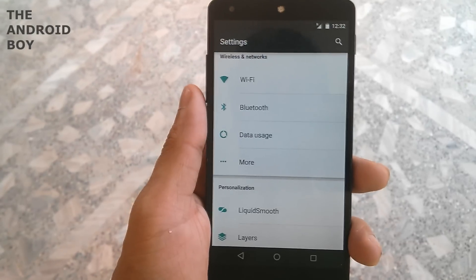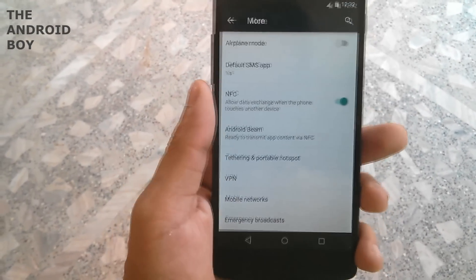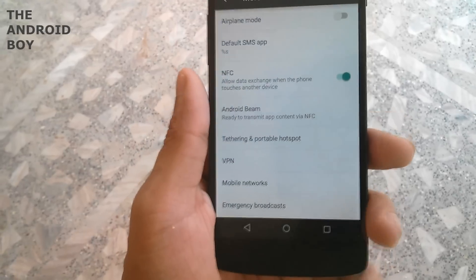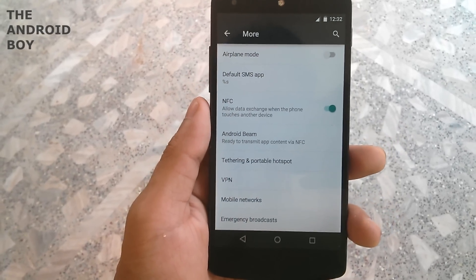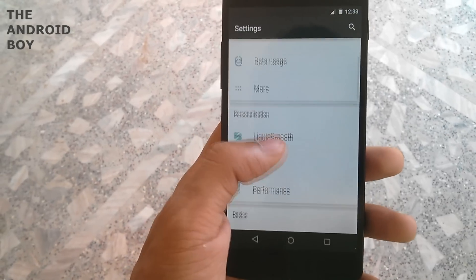Now going into the settings menu, you get all the common settings like other Lollipop ROMs — Wi-Fi, Bluetooth, data usage, NFC, Android Beam, Wi-Fi and mobile networks, emergency broadcast, and all those things. Next you have the personalization menu where you can get Liquid Smooth layers and performance options.